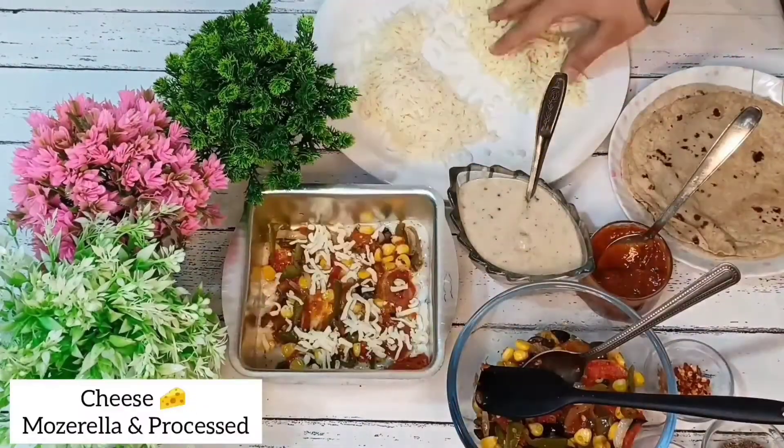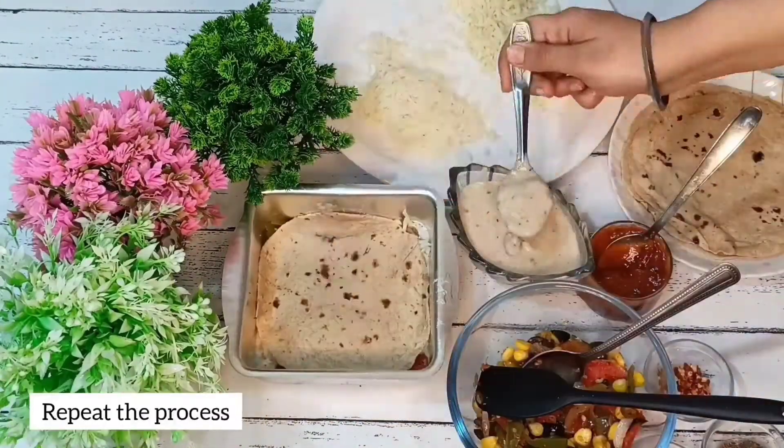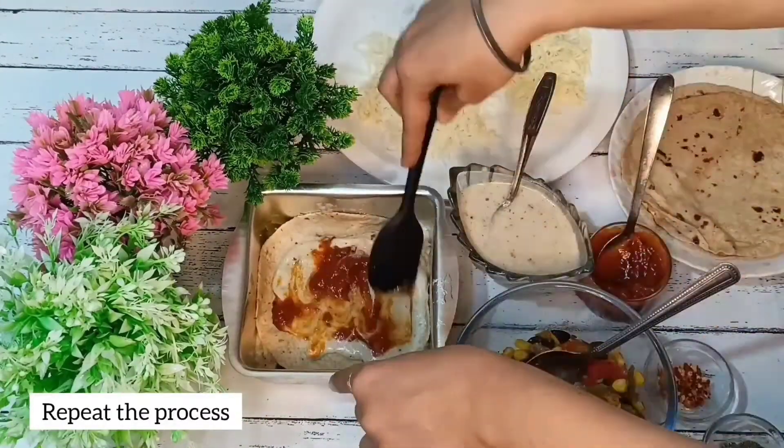Then we will add the vegetables, processed cheese and mozzarella. Then we will add another roti on top and repeat the process.